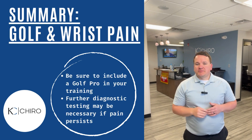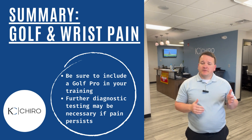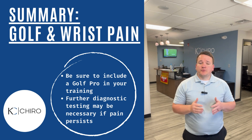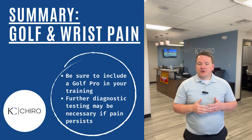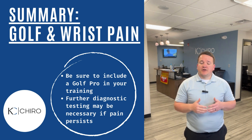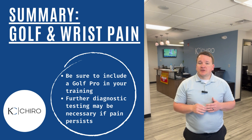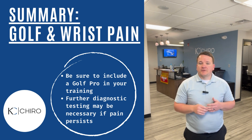We focus a lot on lower extremity mechanics, and if you tried a lot of these drills that we gave you in this video, worked with your golf coaches, and changed your swing for their recommendations, and you're still having pain, we need to see you in our office for further evaluation of either the wrist and the anatomy of the wrist, and/or continue to look at the lower body and make sure that is functioning properly so we can keep you out there on the golf course.